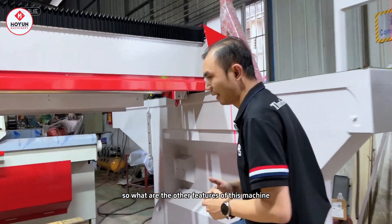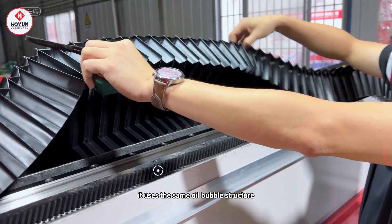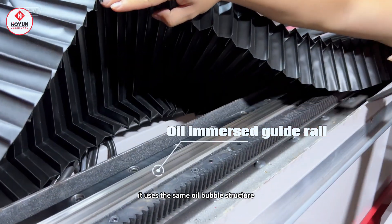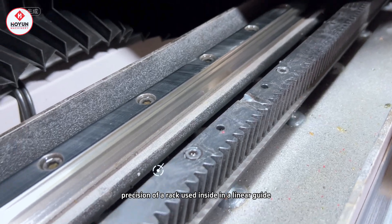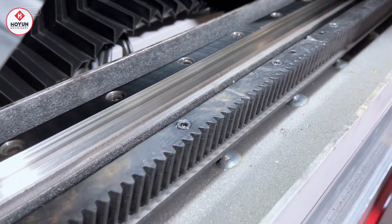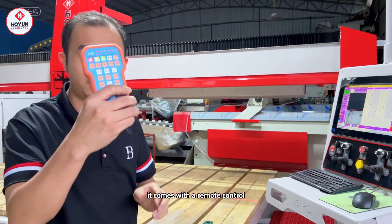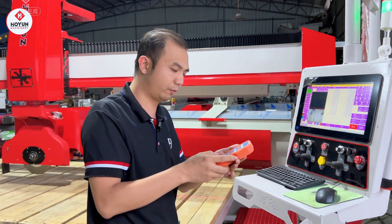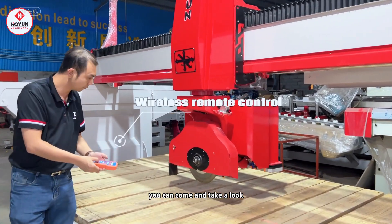What are the other features of this machine? The whole machine uses an oil bubble structure. You can see the precision of the rack used inside and the linear guide at the entrance — all adopt the oil bubble structure. It comes with a remote control, which is very convenient for all users to adjust the knife.